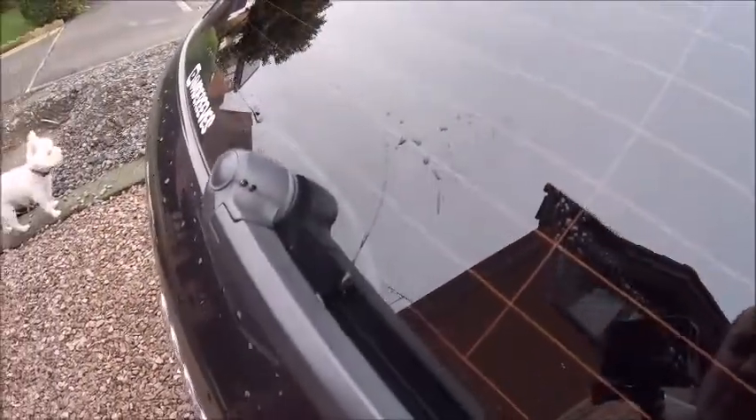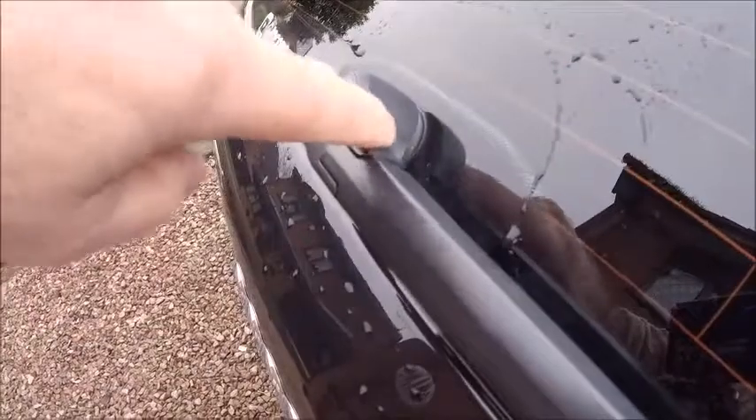I've done this before on an Audi A4 and it turned into a right pain in the backside. So the problem I've got today — let me just show you quickly. It's obviously got a rear wash wipe on it, and you've got two jets there that are supposed to spray into the window.